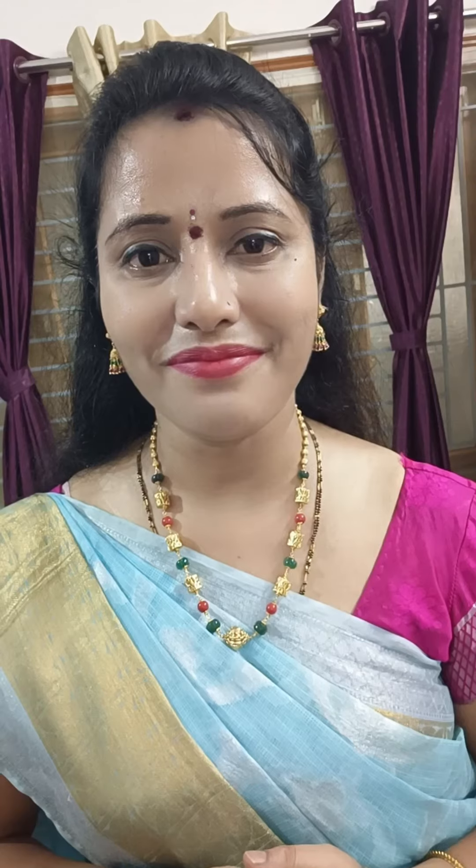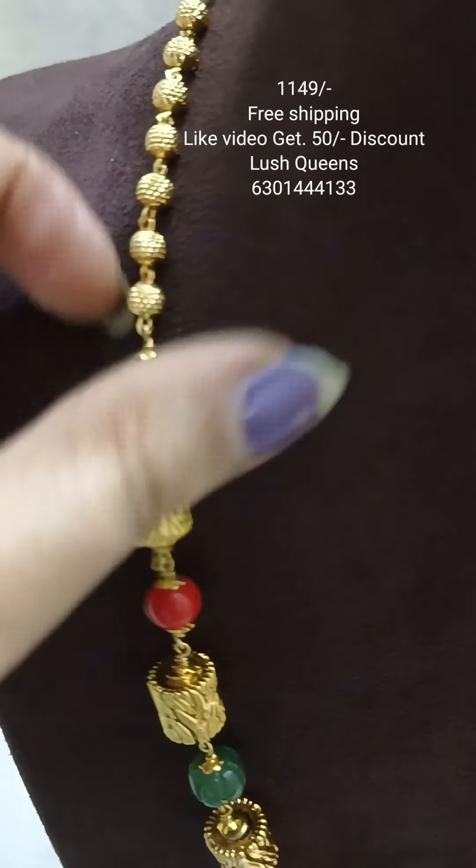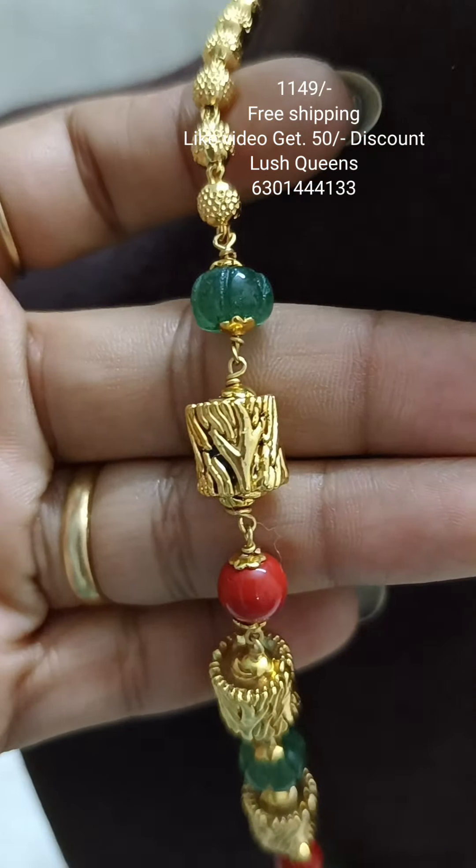If you have a locket, you will be able to take a look at it. Here you will be able to add antique beads with a microplated pick. You will be able to add antique beads with green pumpkin beads.